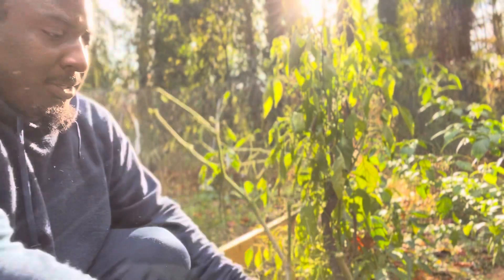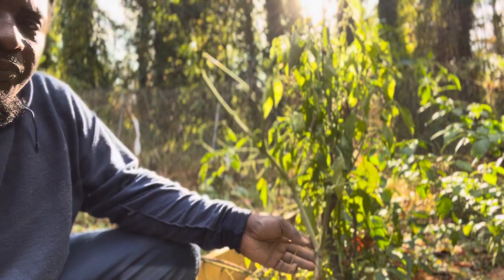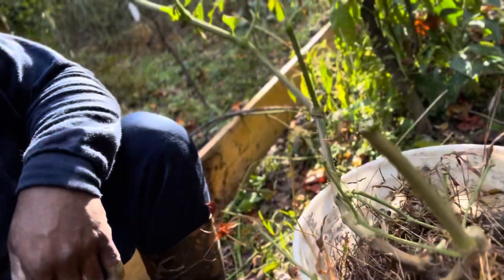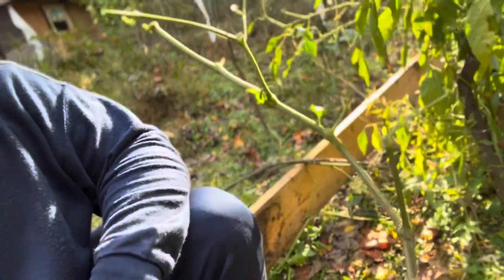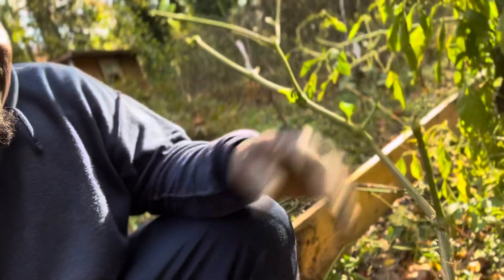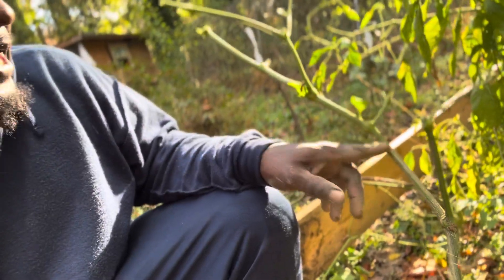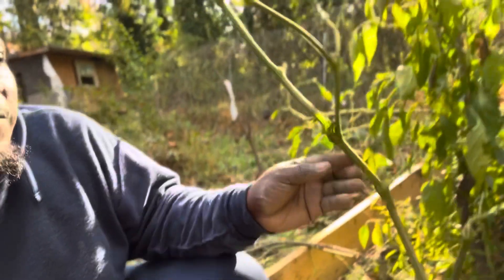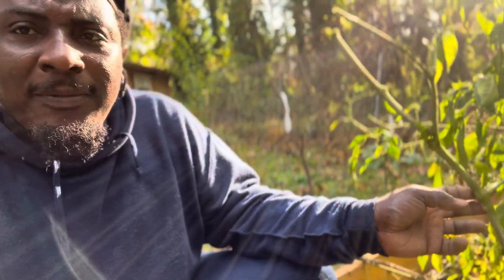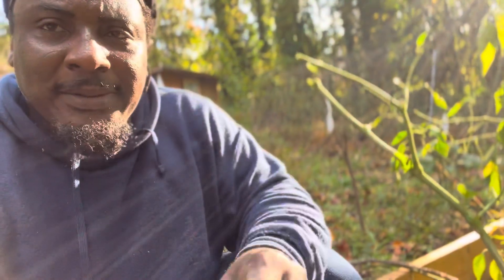So this is my plant after winterizing. This is how I winterize my plant — I cut it down to the second V, but this time I did three Vs. Let's see what's going to happen for next spring. I'm going to take this indoors, wet it, and just leave it right through until next spring.